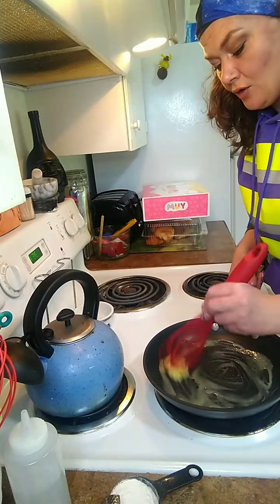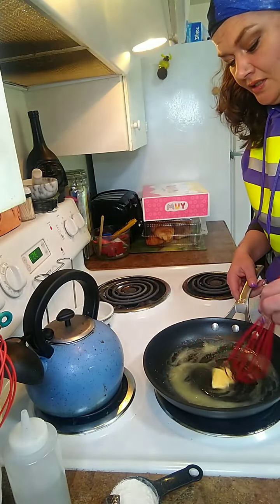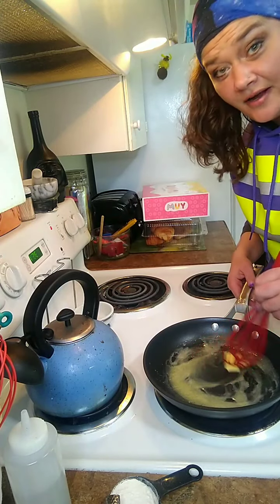What we're doing is we're making a roux. So I guess a cheese sauce is really kind of a cheesy gravy.